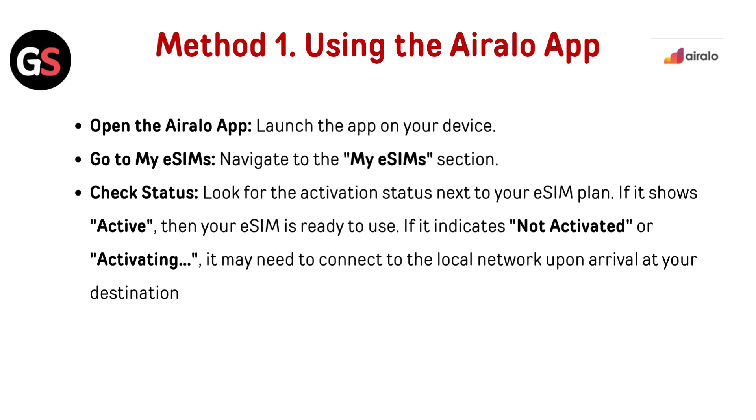If it indicates not activated or activating, it may need to connect to the local network upon arrival at your destination.